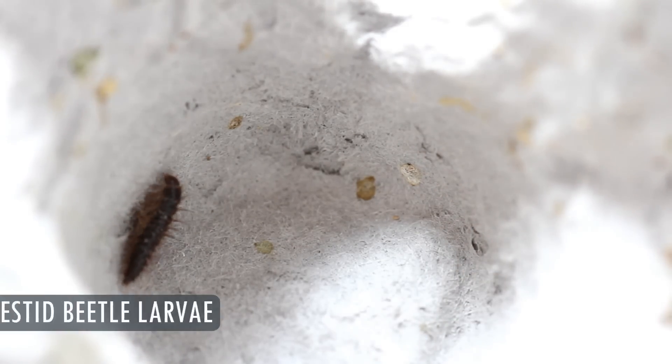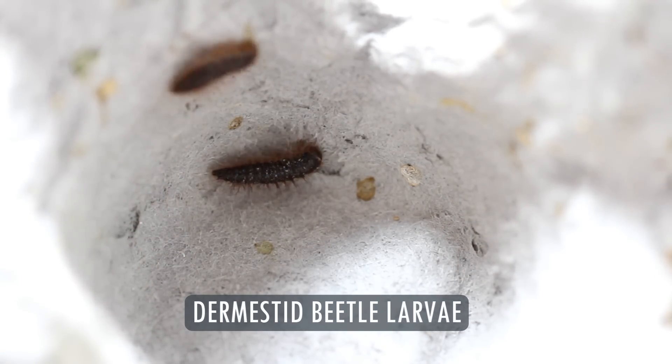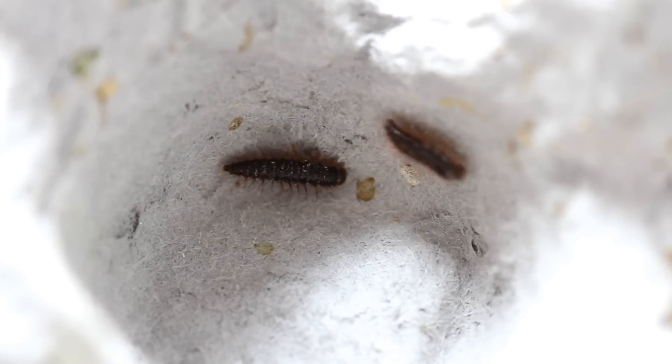These worms are in fact dermestid beetle larvae — I hope I pronounced that right. Now that probably doesn't clear things up too much.